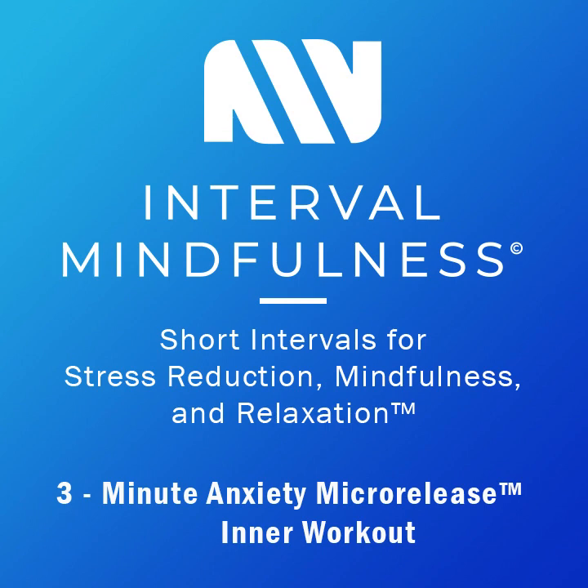First things first, I want you to rate your current anxiety level on a scale of zero to ten — zero being nothing, ten being nervous breakdown. Where are you right now? Be standing if you can, feet about hip-width apart, and get ready to ambush your anxiety head on. I want you to close your eyes. When you close your eyes, you turn down the outer and turn up the inner.